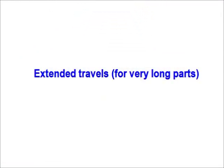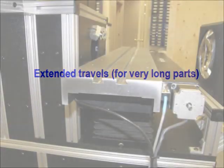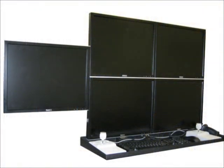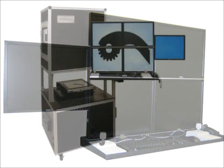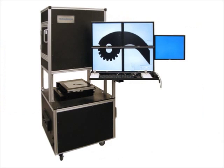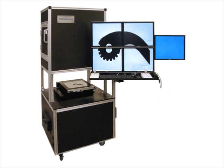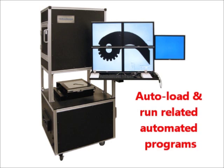Various options are available to allow you to solve even the most demanding or unusual applications. For example, extended travels are available along any axis, which is useful when working with very long parts. An optional fifth monitor is also available. Customers generally order this when they want a paperless shop floor — with this fifth monitor, the system can be set up so that when the operator scans the router's barcode to read in the part's CAD file, the system also automatically reads in and displays related documents.